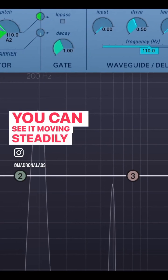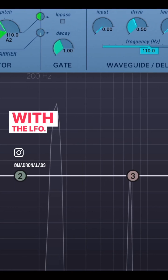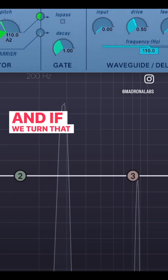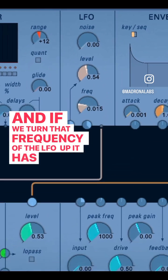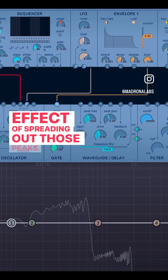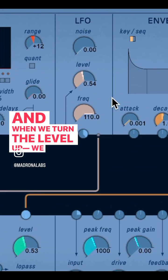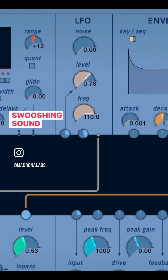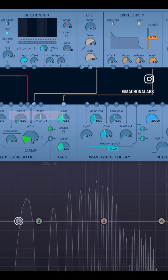You can see it moving steadily, so we're now moving the pitch with the LFO. And if we turn that frequency of the LFO up, it has the effect of spreading out those peaks. And when we turn the level up, we get this cool sci-fi swooshing sound, which is very typical of classic early FM aesthetics.